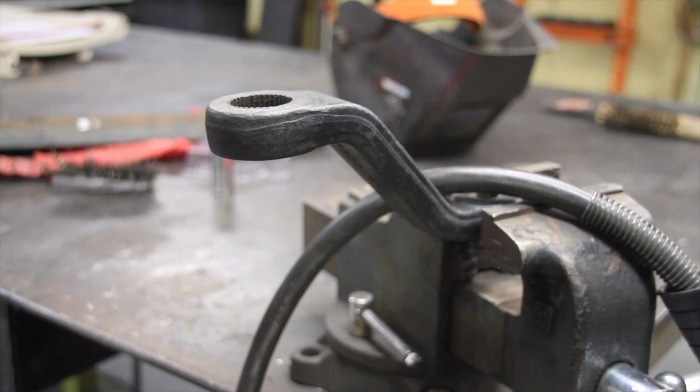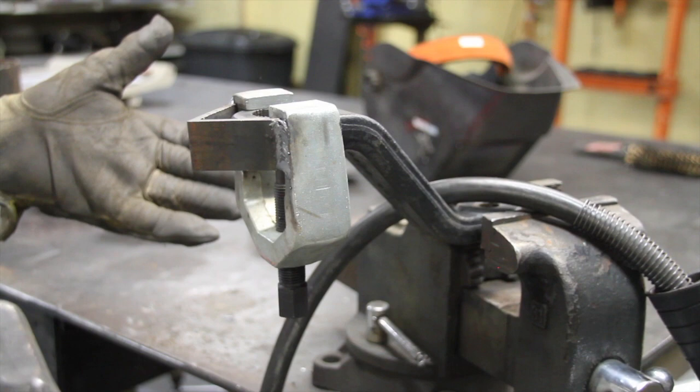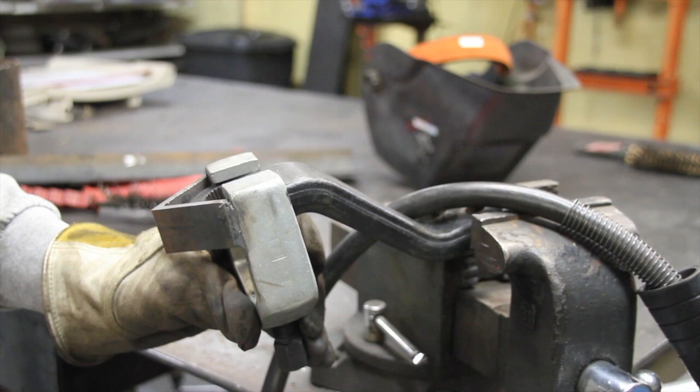Now when you go to pull your pitman arm next time, there is no chance that this cheap tool is going to spread apart because of the force, because now we've got this holding it all together. You can put a whole bunch more pressure on here without it falling apart. Another thing you should know: once you get it really tight on there, just take a hammer and whack it, and that will usually break it free. A lot of times you won't be able to get it tight enough for the tool itself to pull it off, but once you do get it tight, give it a few whacks and it should pop loose.